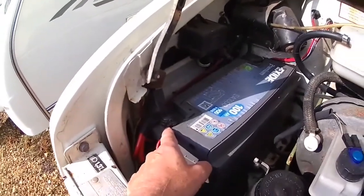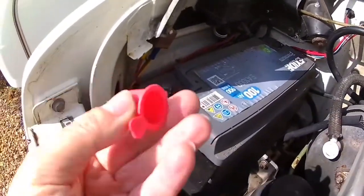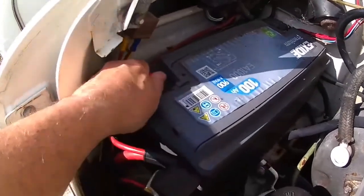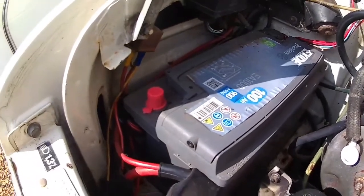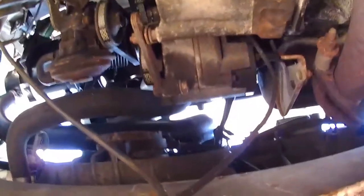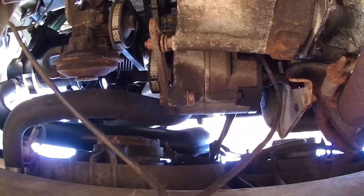I've got to undo one bolt and just pull this terminal out of the way. For safety I always put one of these caps on — they come with new batteries — and it just stops me from accidentally putting anything on there by mistake. Apologies if a motor alarm goes off, it's not mine, it's somebody else's on the storage facility, because it's bloody deafening.